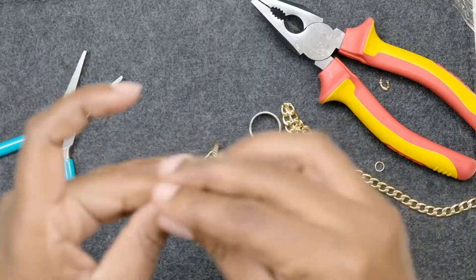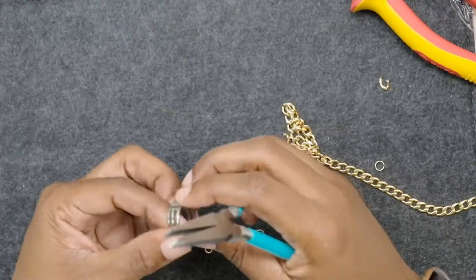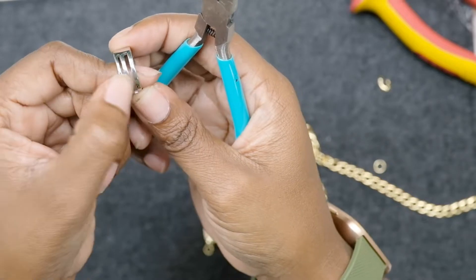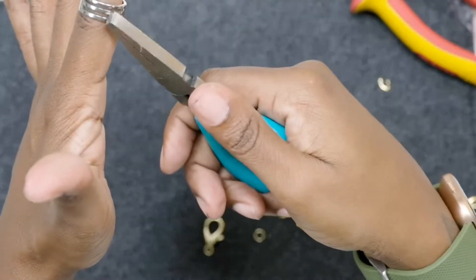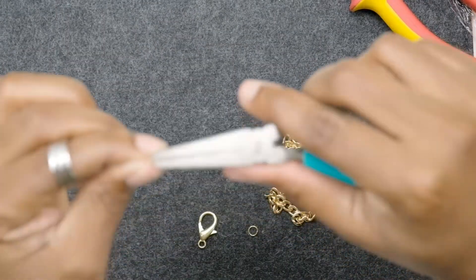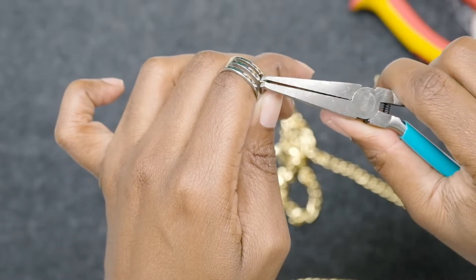I've got my little length of chain. Now I take my jump ring opener in my right hand — it has different sized slots: a medium, a really small one, a really tiny one, and a really large one. I'm going to use the medium slot on the side. I pick up my jump ring, making sure the opening is at the top, put it in the slot, and then use my pliers to hold it and twist it apart.